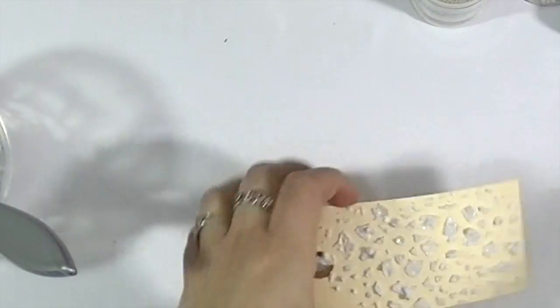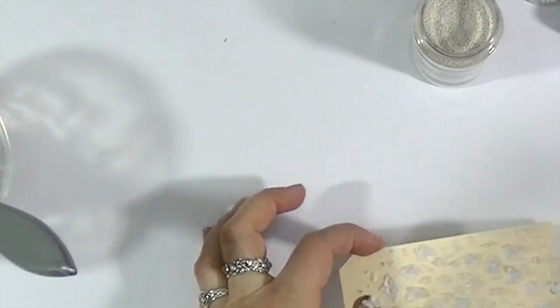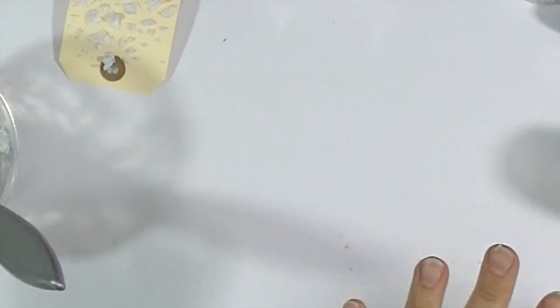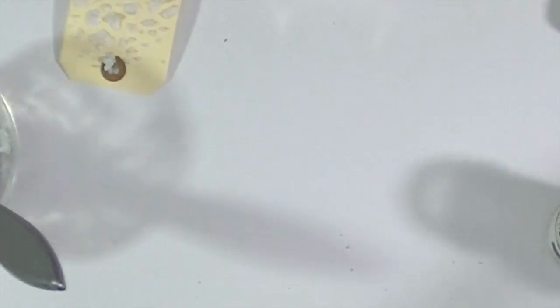If you're going to only use one size, it's going to be a really cool, more delicate, sand-like texture. The other way of using the same combination is to sprinkle your Artstones on the top of the ready pattern. I'm going to do that on the second tag for you.